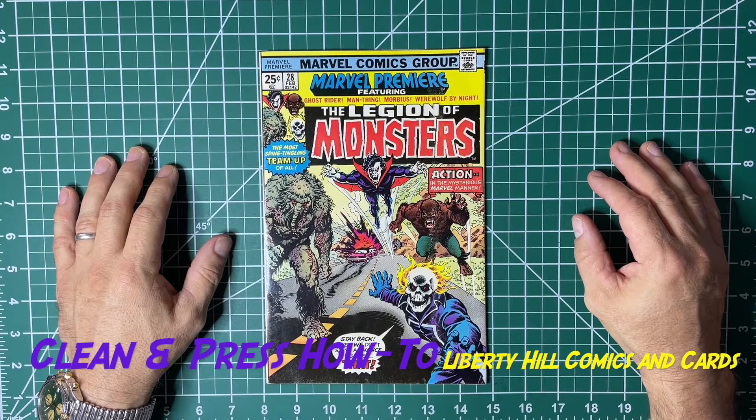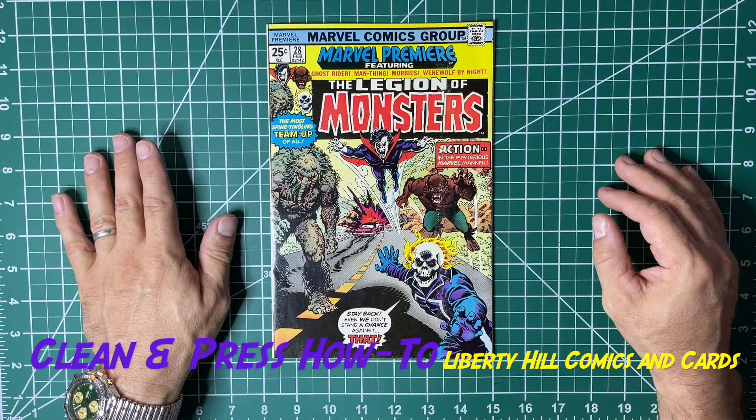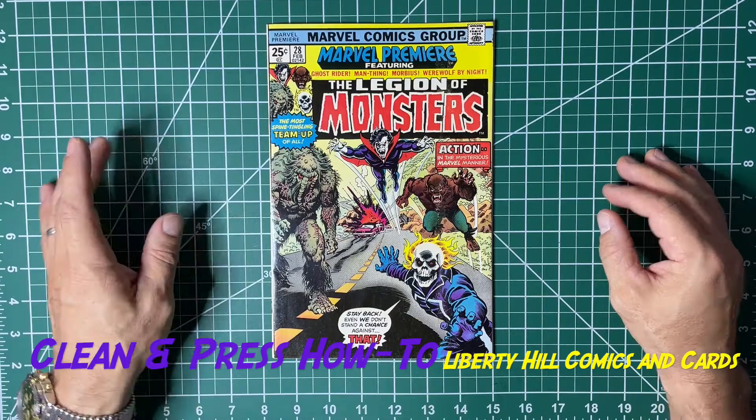Hey, what's up y'all, it's Dr. Paul with the next installment of our clean and press series for this Marvel Premiere number 28, TJ's book — the winner of our 100 subscriber giveaway. Today we're going to do a summary of what I've done off-camera and talk a little bit about photo bleaching, because that's one of the techniques that I used.